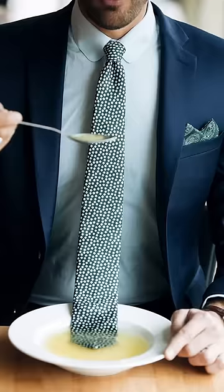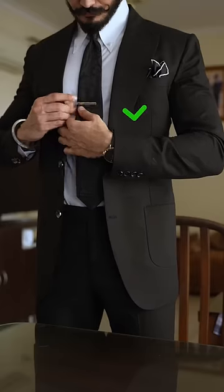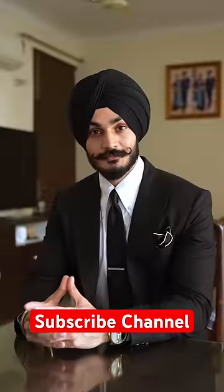If you don't touch your tie, you don't have to worry. The tie bar keeps your tie safe and in place, so you never need to readjust it.